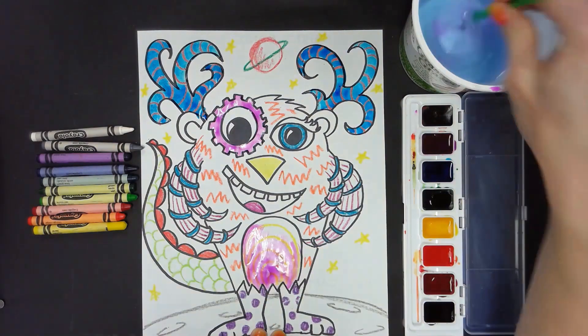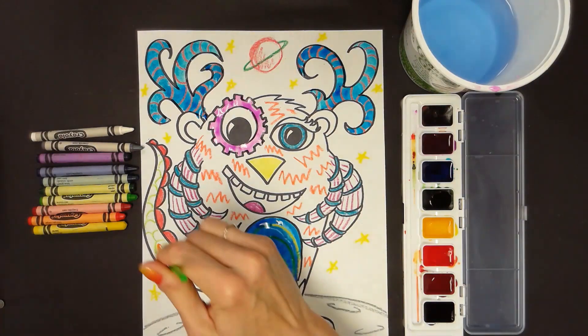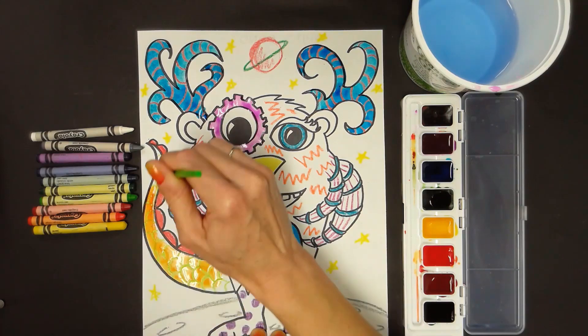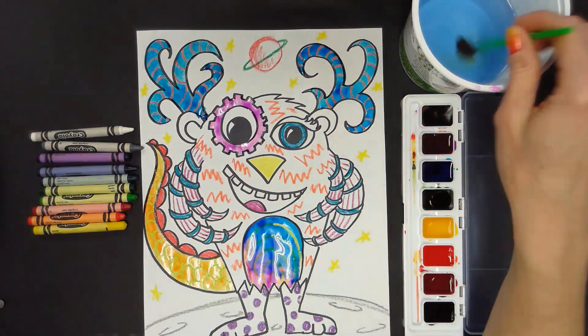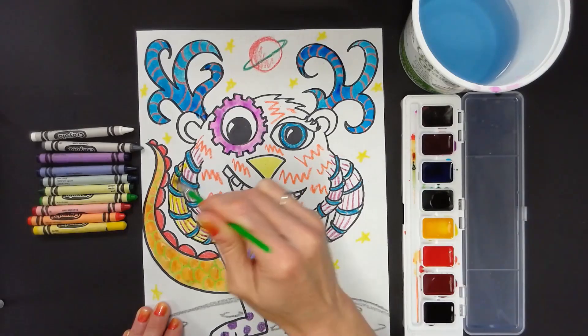You will know the consistency is correct if the color looks transparent or see-through and there are no dark sticky chunks as you paint. The paint should flow off of your brush onto the paper very smoothly. If it is not, it usually means you need to add more water.